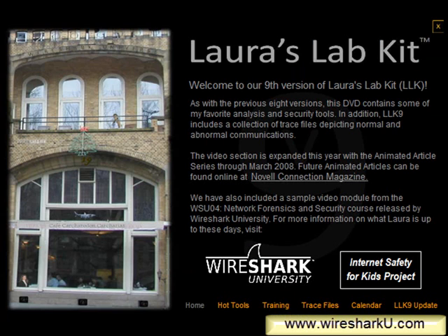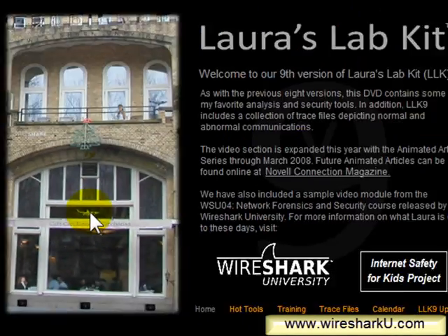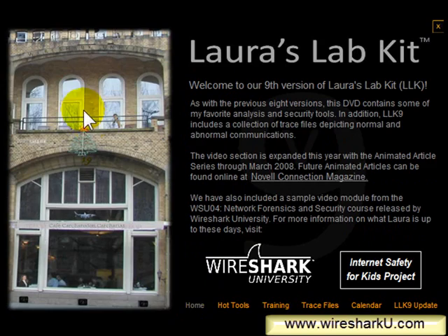This one brings up another video — another outtake from one of my very lame recording sessions. I'm not going to play that for you either, because I want you to go ahead and grab the Lab Kit and play around with it yourself. Above the Cafe Carcharodon Carcharias name, you'll see a shark sitting up there. I'm going to click on the shark — that shark takes you straight to the margarator page. We'll go back to home.